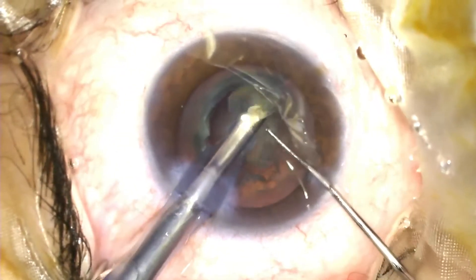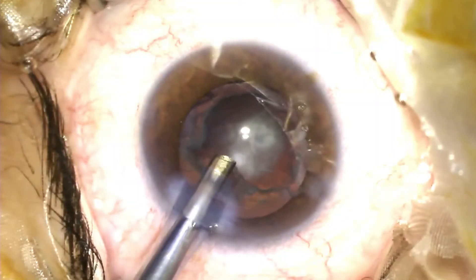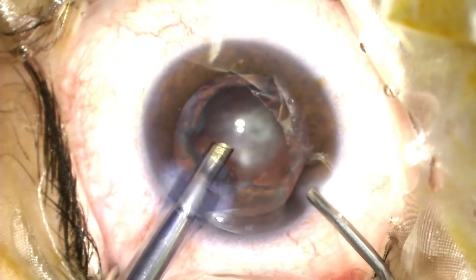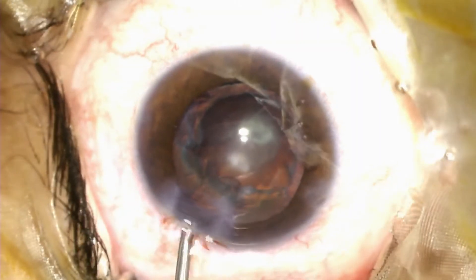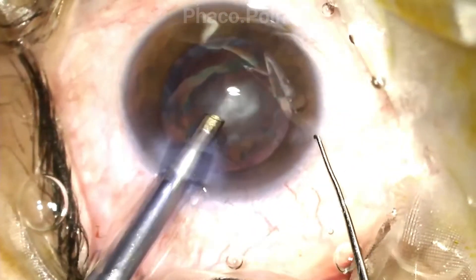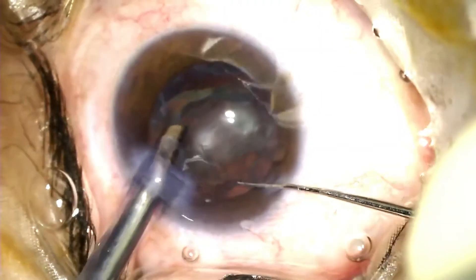As you can see here, by negating the need to actually rotate the nucleus, I've minimized any cause of stress to the capsular bag. Please note how I perform a visco fluid exchange at every step, followed by a visco dissection of the epinucleus, and finally the removal of the epinucleus with the epinucleus mode using the FACO probe.